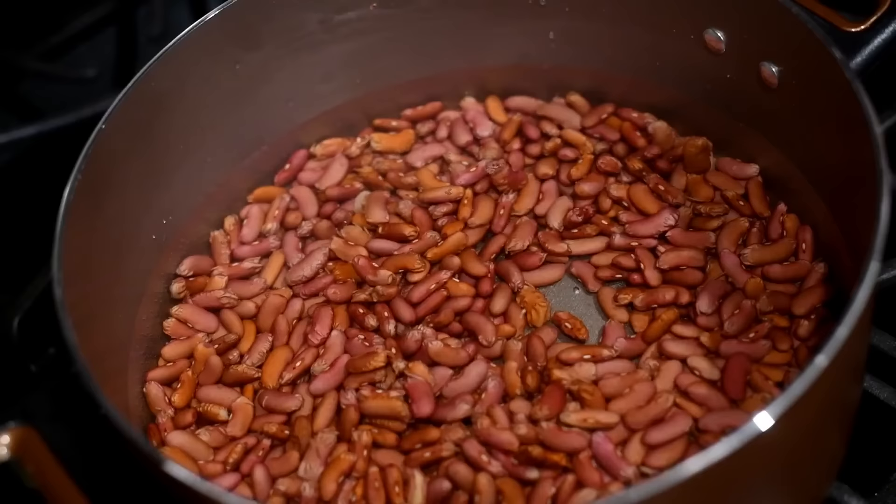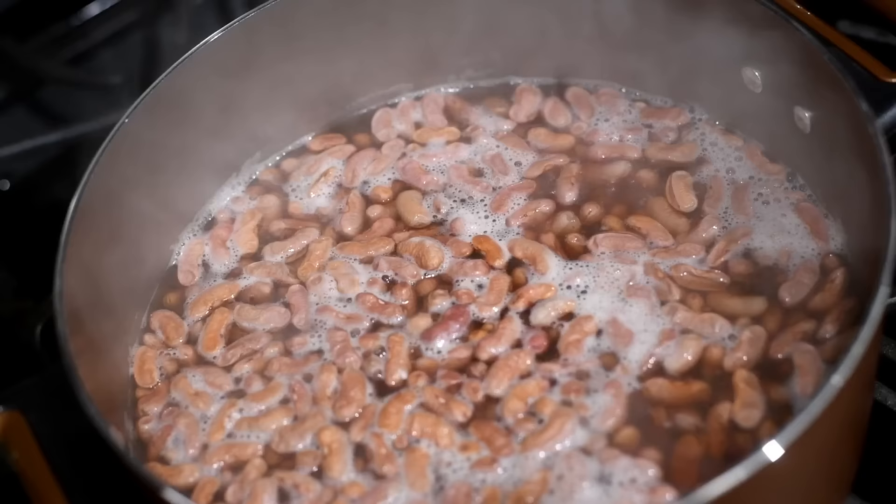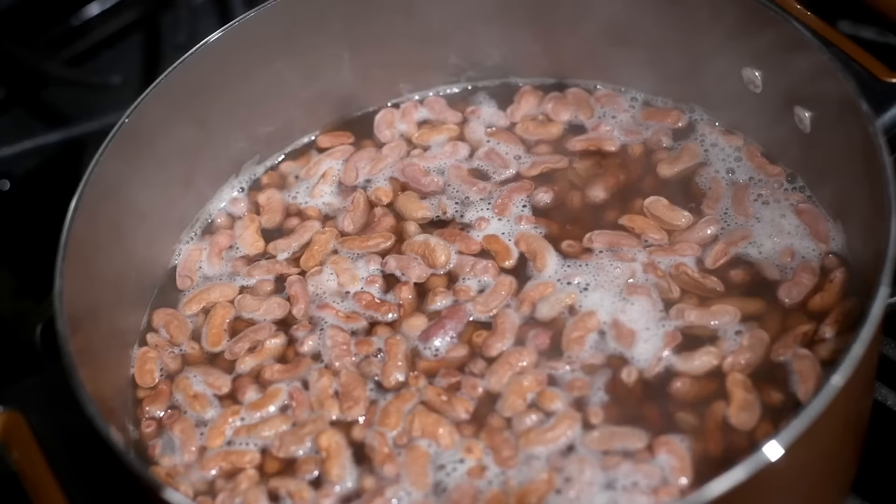What I'm doing is just pouring some water over my beans in a pot and we're going to bring it to a boil. Once it reaches the boil, we're going to turn the heat off and allow the beans to soak in that water for 25 minutes.